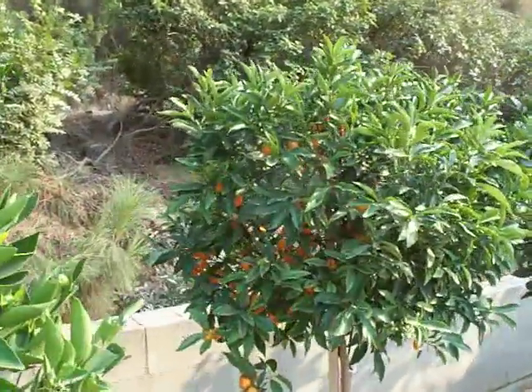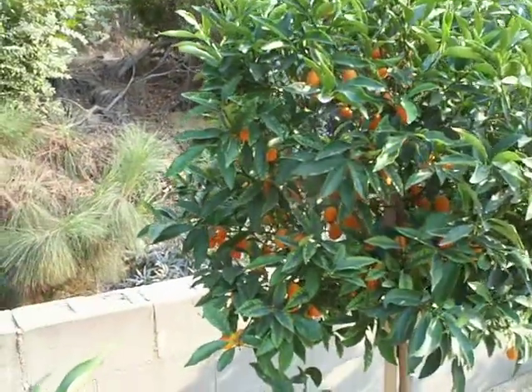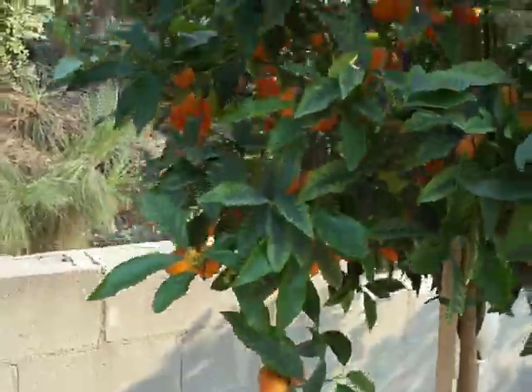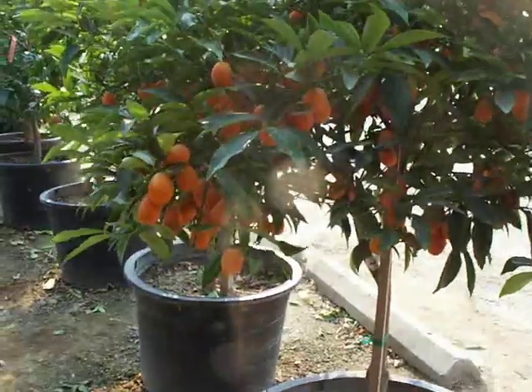This is a beautiful Nagami Kumquat. It needs a little bit of fertilization in the foliage to get rid of that blotching there. You can see how the fruit set is — this is just hundreds, in some cases larger plants, thousands of little tree candies hanging on here.